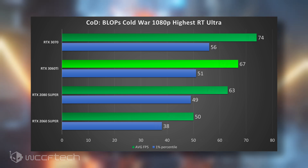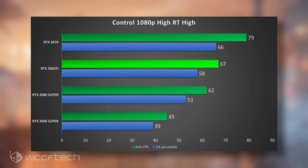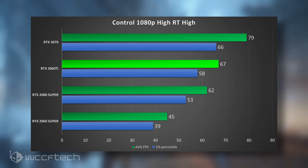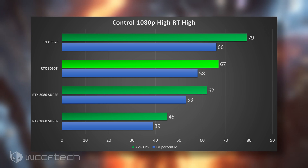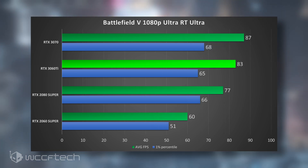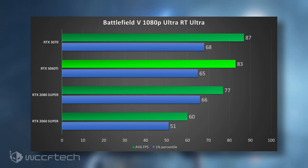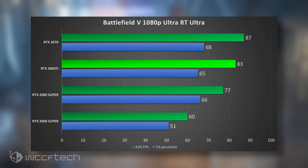Moving on to Control, we've got 67 FPS average with the 3060 Ti. That's a fair bit behind the 3070, where you can see the advantage of those extra CUDA cores. However, there's a substantial lead over the 2080 and it's completely obliterating the 2060 Super — that was not a very smooth experience. Moving into Battlefield V, that was a game where the 2060 Super was able to break 60 FPS without DLSS, and the 3060 Ti has a 23 FPS lead — that's over 30% faster.